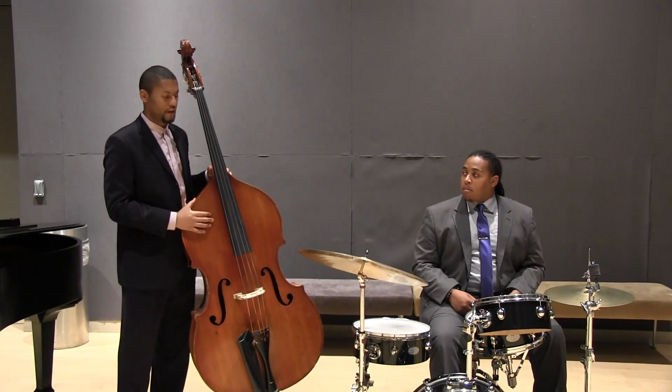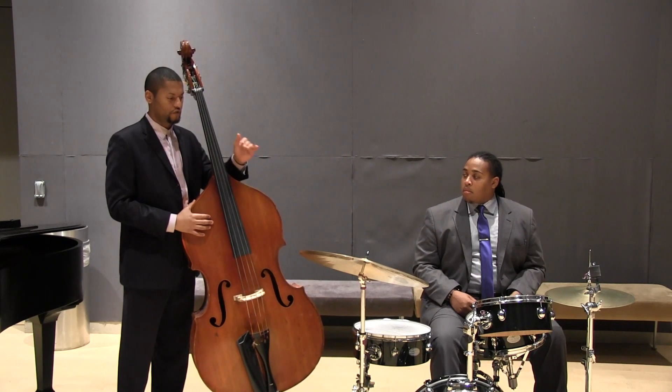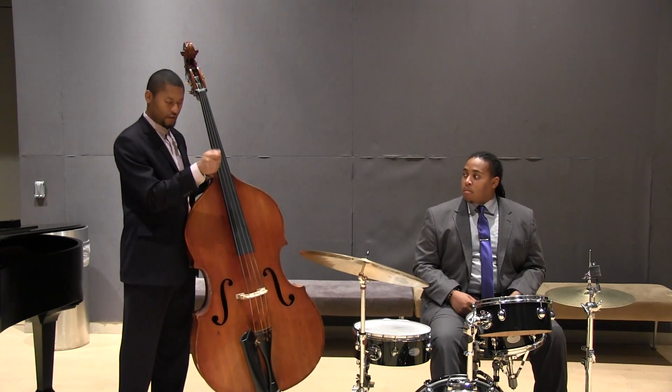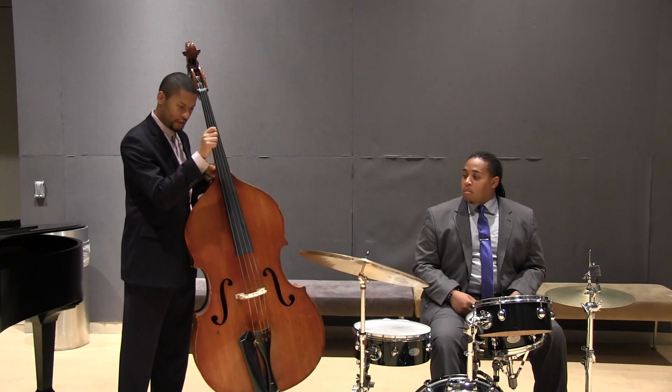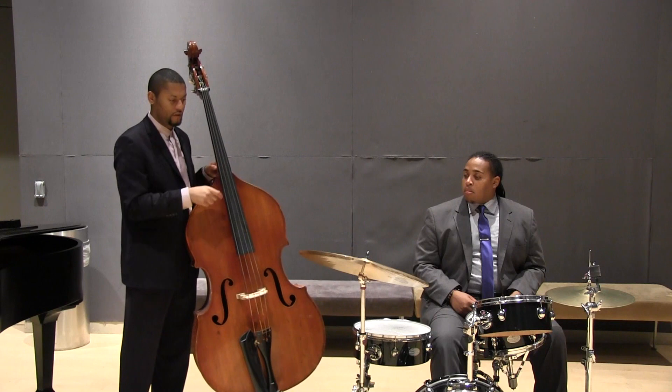Hello, my name is Barry Stevenson, and we're going to demonstrate how to lock up a bass player and drummer from a bass perspective. One thing I like to do is to actually look at the ride cymbal. When the drummer plays the ride cymbal, I like to make sure my finger is hitting the string at the exact moment that his sticks are hitting the drums.